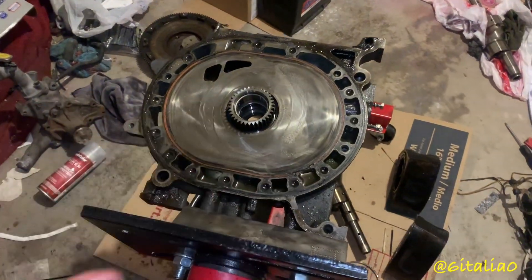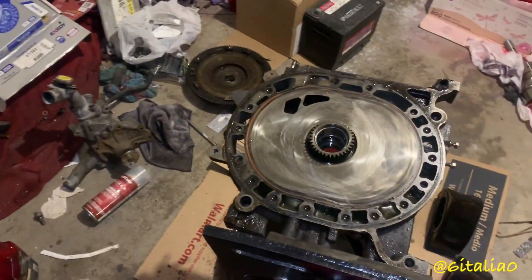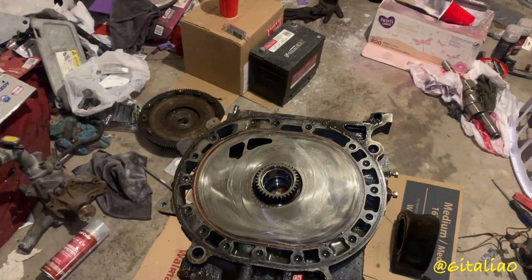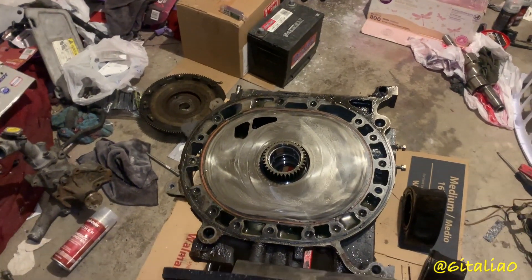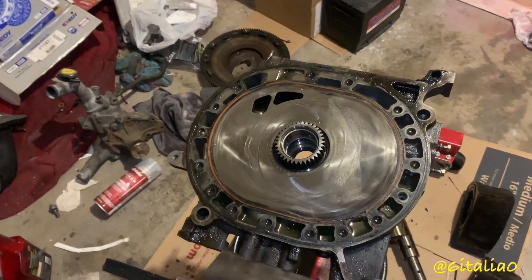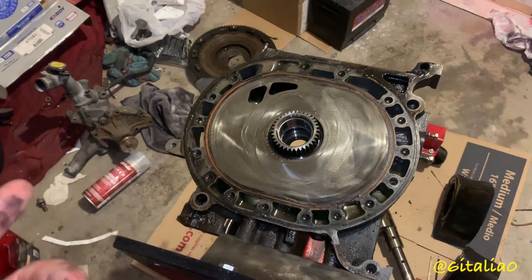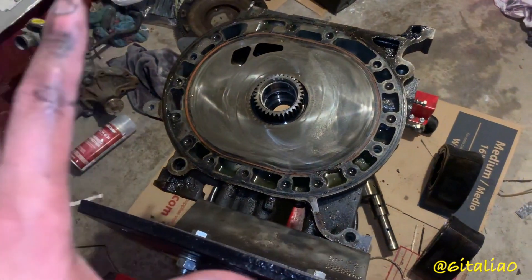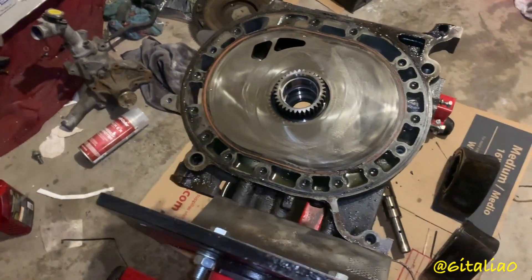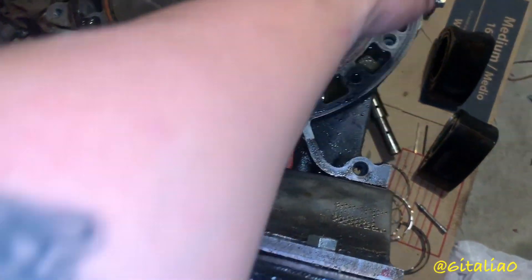Since we're talking about this stuff, let me tell you a little bit about water channels in rotary engines. Only in the Series 4, Series 5 NA and turbo, REW Series 6, Series 7, Series 8, and JC Cosmo 13B RE and 20B REW — those are the only engines in all of Mazda's rotary lineup through the years that had water channels located in the irons.